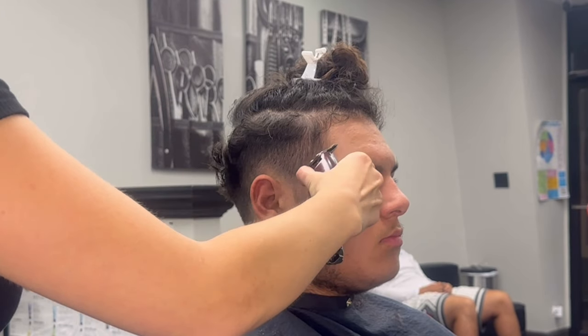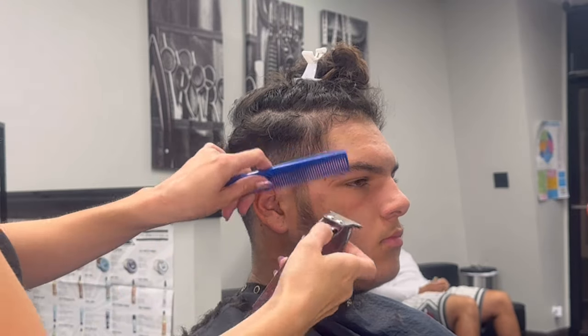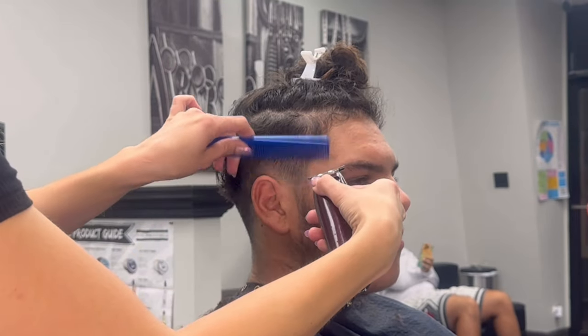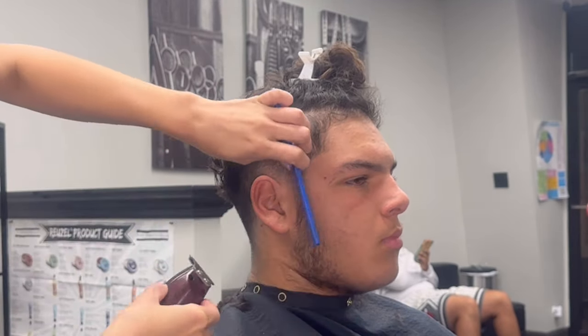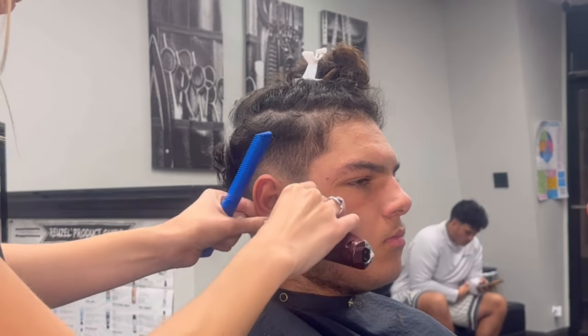Now I'm going to go and line him up. I like to do all of my dry work first — fade, line up, and then scissor cut. So I'm just kind of brushing all of the hairs that might straggle out towards me to keep some crisp lines.